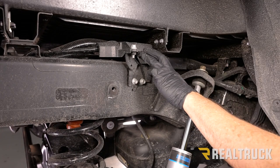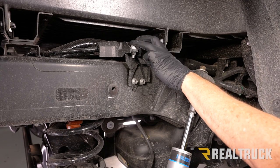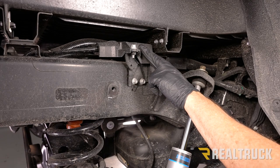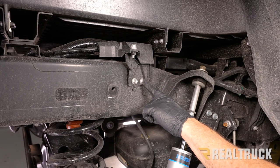This module is the only part that is different between the passenger side and driver's side — everything else is a mirror image. For right now, this module needs to be removed, so we're going to take loose this bracket. There are two bolts that need to come out using a 12mm.